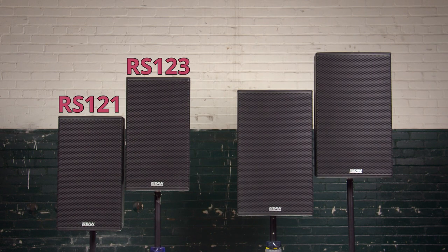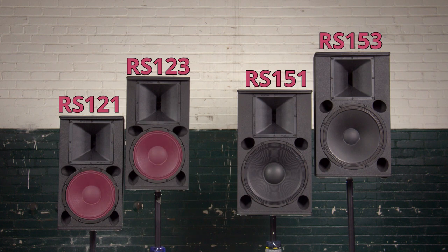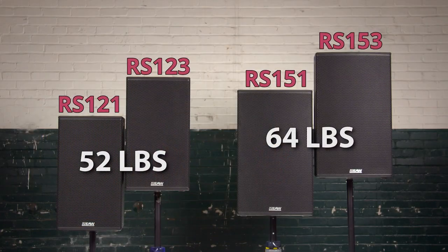The RS product line is made up of four full-range boxes. Two are based on a 12-inch woofer and the other two on a 15-inch woofer. Among other things, woofer size is key in determining the lowest frequency sounds that the loudspeaker can reproduce, as well as the overall size and weight.